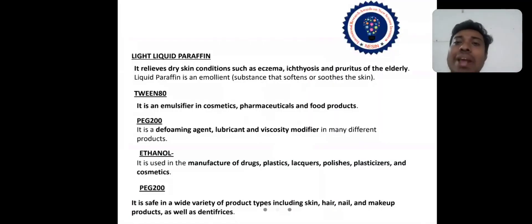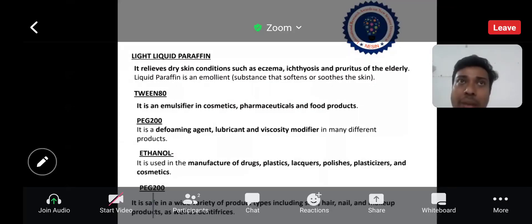I will explain the other ingredients used in this invention. I made a formulation which is very important for the treatment of diabetic wounds. Any person who has 300 mg/dL diabetes — their wounds do not dry easily. But with my invention, the wound will dry very quickly. These are the ingredients that I used.